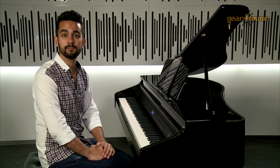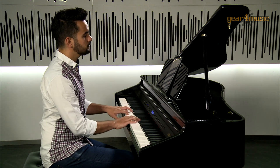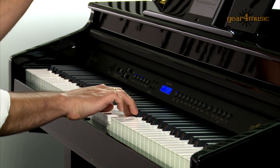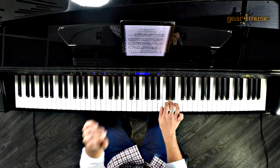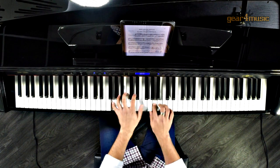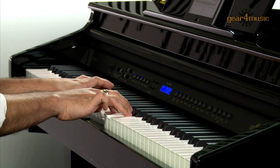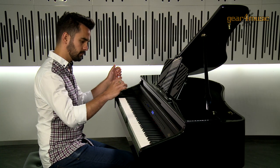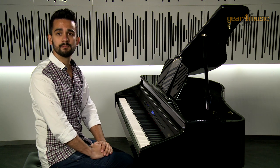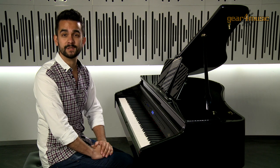Here's a piece of Beethoven played on the grand piano. And maybe you'd want to play the same piece, but on a period instrument. Here's the same bit of Beethoven, but on a harpsichord.